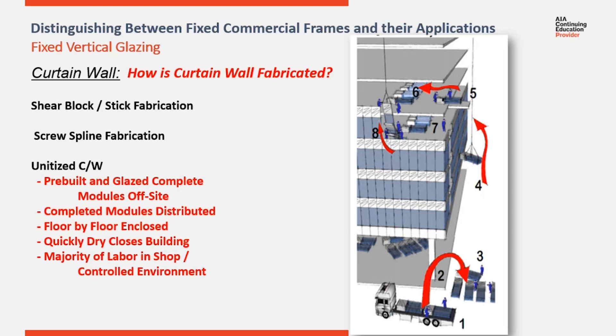Step five shows a mobile landing platform receiving the pallets of glazed modules at each floor. Step six is sequencing and spreading them along the floor. Step seven is loading each of the modules onto rollers so they can be rolled out. Step eight is a crane grabbing the top of each module, pulling it out, raising it up so it can be lowered and dropped onto an anchor.